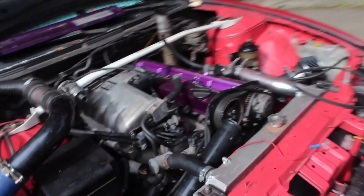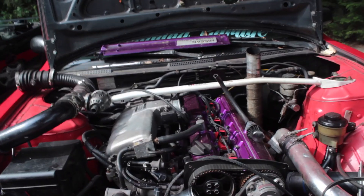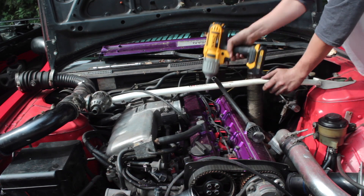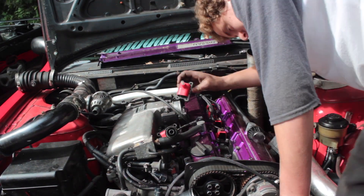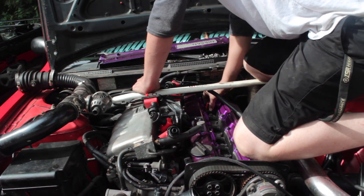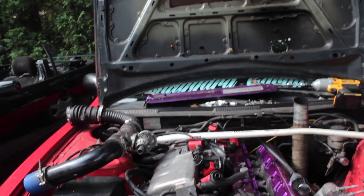Now it's time to pull out all the spark plugs and coil packs so I can get the compression tester in there. All the spark plugs are out — I'm going to grab the compression tester, rob the battery from the vert, and we'll see what this thing is at.